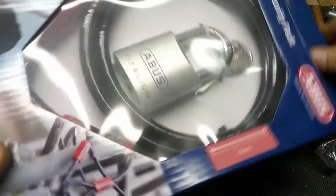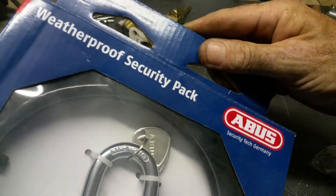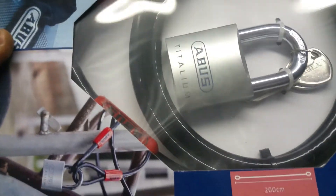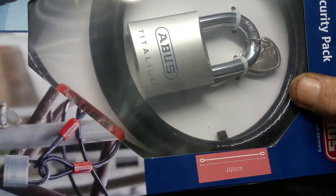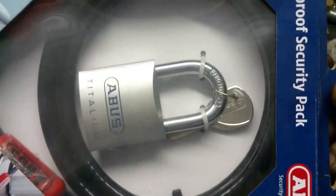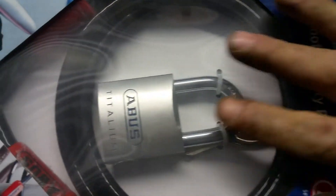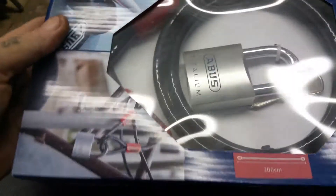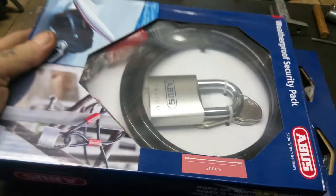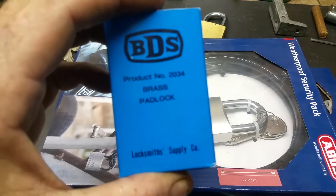Yeah, it's an Avus titanium tamper-proof security pack. It's a bicycle lock - personally you'd probably throw that away. It's just a body cable locking thing and you could probably cut that with a pair of tweezers, but the lock itself is a nice little keepsake. So that's part of it.